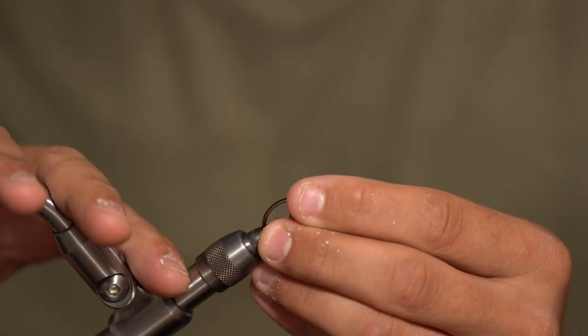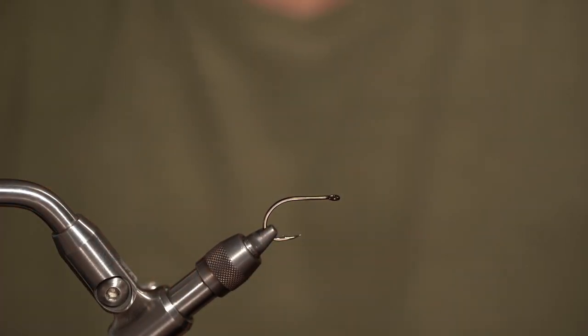Hey guys, welcome back to another tying video with Old Florida. My name is Mike. Today we're going to be tying a backcountry tarpon shrimp.